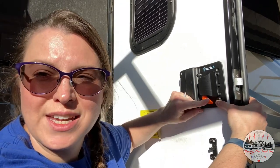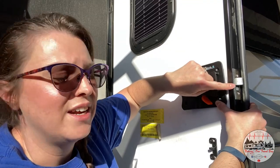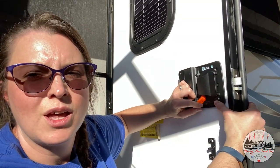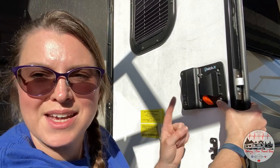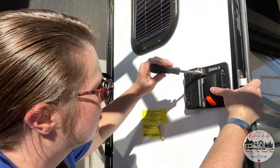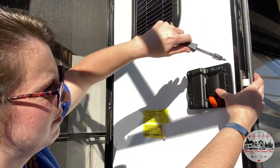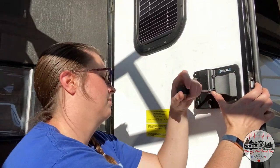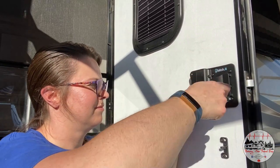Before I put my four screws in and tighten it down, I'm going to test out my latch. If I turn it clockwise, it should engage the deadbolt. My wires are out of the way, my deadbolt is latching — let's get this thing put together. An important note: the manufacturer says not to over-tighten these screws. Just get them all nice and snug, but not over tight.